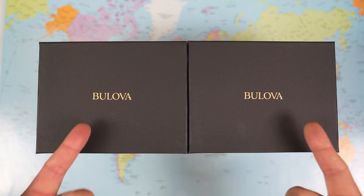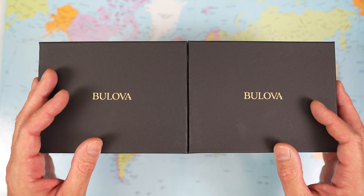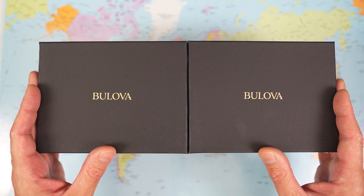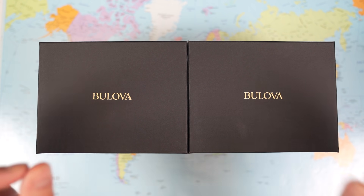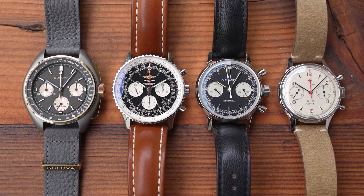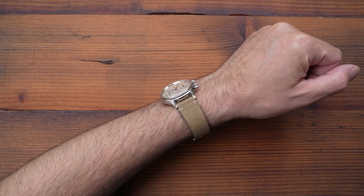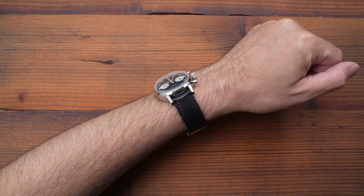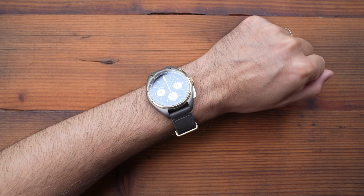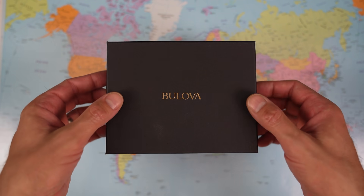Two Bulovas in two boxes then. I'm going to peel and reveal both watches, show you them, show you how they compare to each other, do dimensions and specifications, and obviously the all-important wrist shots. And then I'm going to do what I did a couple of months ago when I looked at the 50th anniversary edition — compare this new mini Lunar Pilot directly to a few chronographs from my collection at various different sizes, so you can see what it looks like comparatively and on my wrist compared to these other chronos. I think that's very, very important. So let's get into the box.